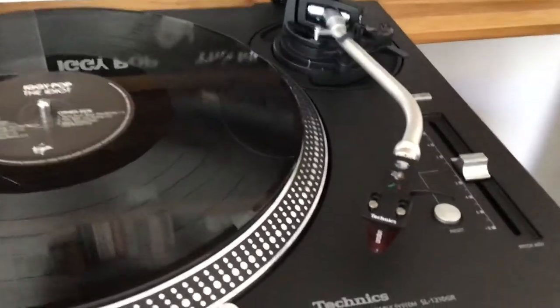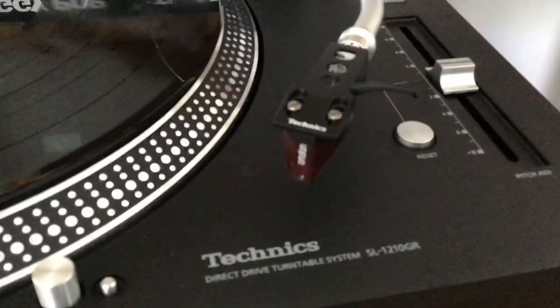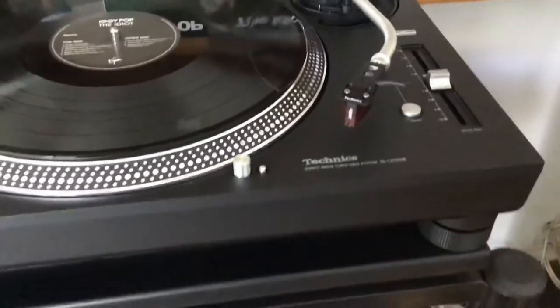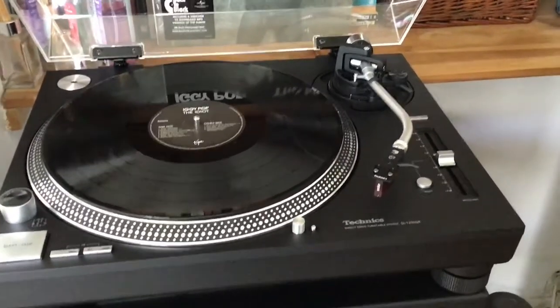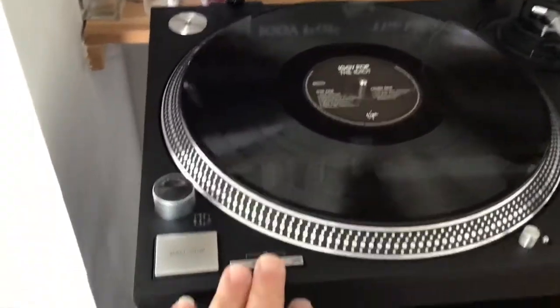At the moment I've got an Ortofon 2M Red, which is struggling to come into focus — apologies for that. The 2M Red's okay, but I'm going to skip the Blues and Bronzes and go straight for the 2M Black after this, so I can get the most out of this superb turntable.